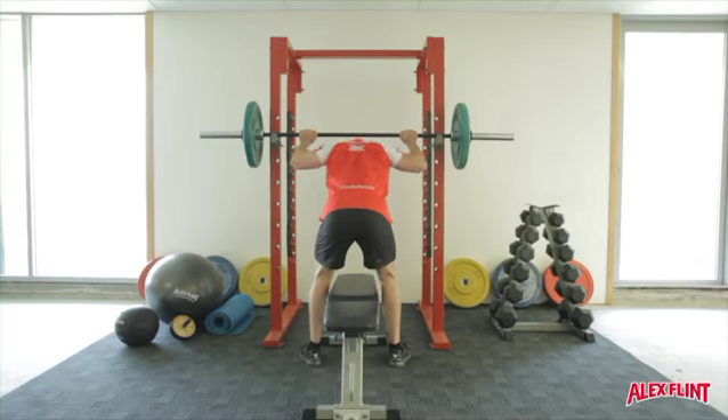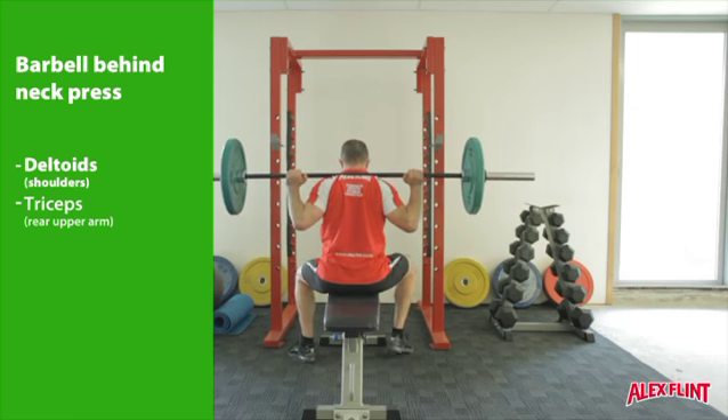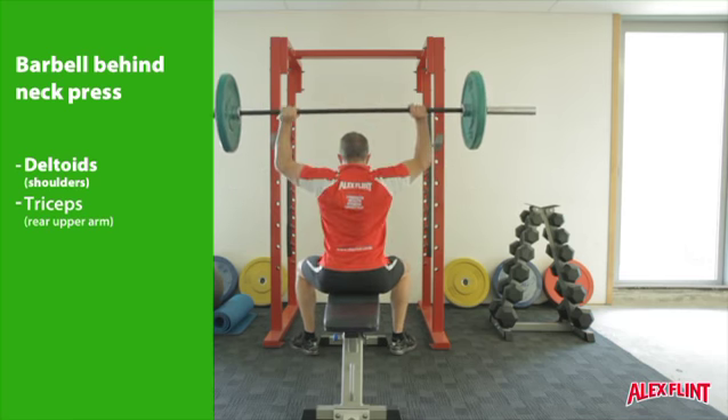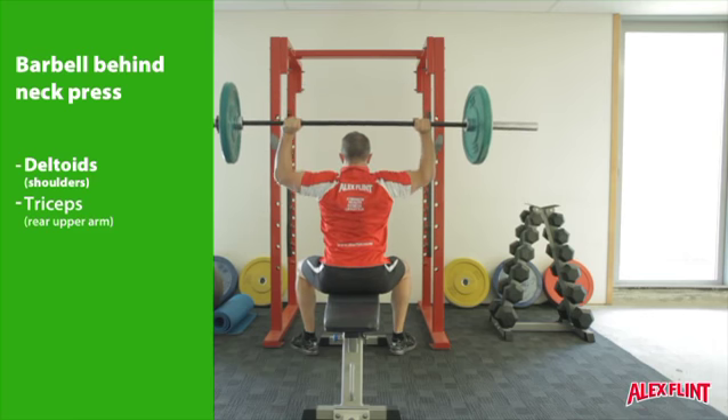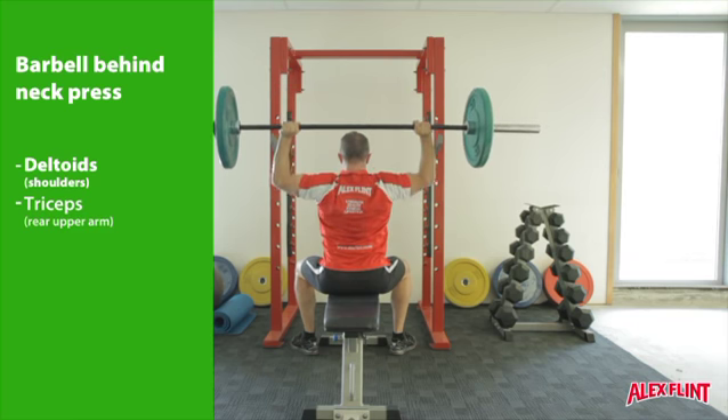From a squat rack or power rack, unrack a bar and place it on the backs of the shoulders. The exercise can be performed either seated or standing. From the shoulder press position, extend the arms until they are straight overhead. Maintain a strong core position by bracing the abdominals at all times.